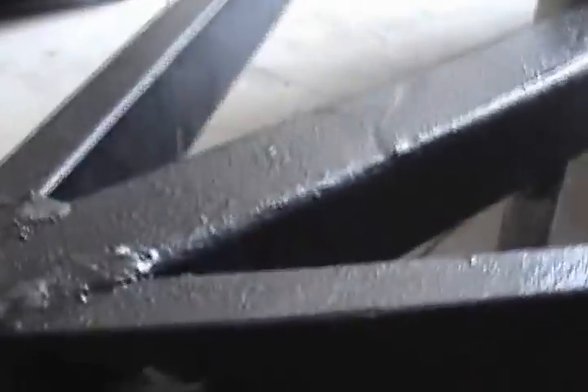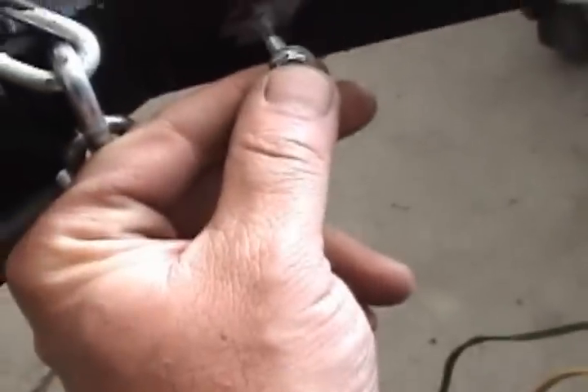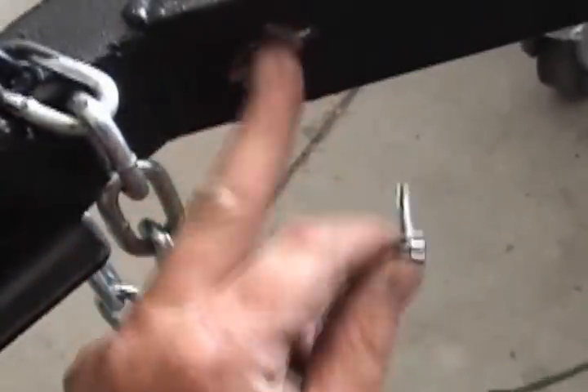We want to make sure we've got a good connection here. Using a self-drilling screw, we'll ground that right to the frame of the trailer. Make sure you've got a good bare metal connection. Let me get this hooked up and then we'll plug it in — I've got my truck right there — plug it in and test it to make sure everything works.